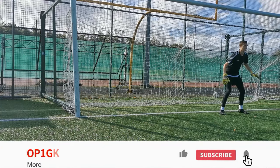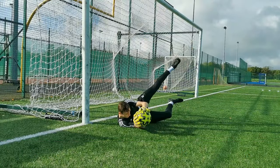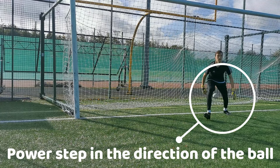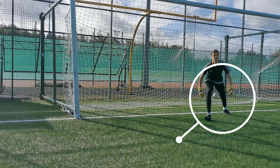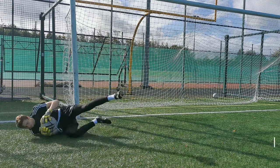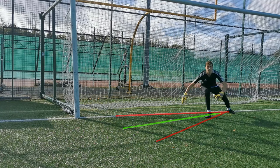I'll tell you how to dive and land correctly then give you drills you can do to improve your technique and beat the fear. When you go to dive you want to power step in the direction of where the ball is going, as this will produce the power and accuracy in the dive to get to the ball. The power step should be slightly diagonal from the starting position so you can get the ball without hitting the post.